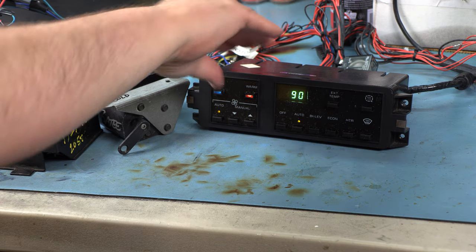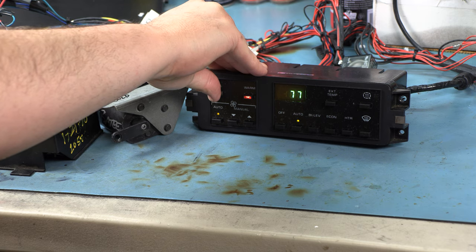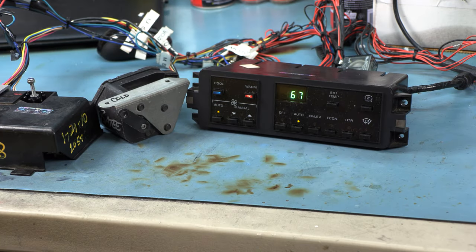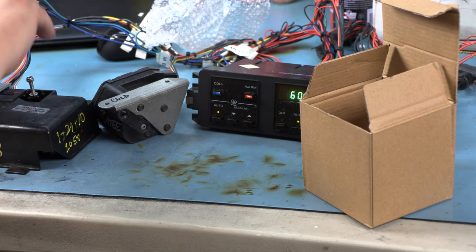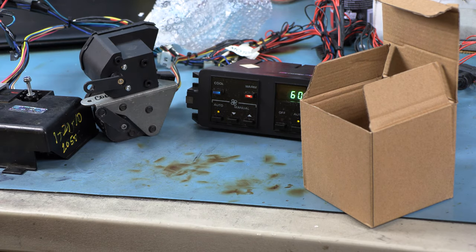When we cause the system to go back cool, the blendor motor should travel in the other direction. The fact that it can travel in both directions means our programmer is working the way that it should. The next thing I want to show you is this new blendor motor — a replacement sold by folks like Dorman, rebranded by some other people who really shouldn't be selling this part.